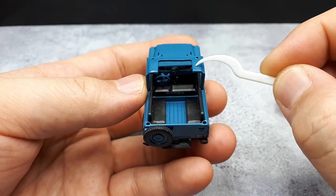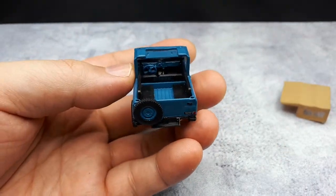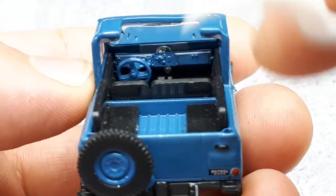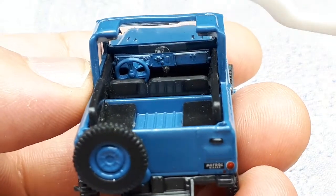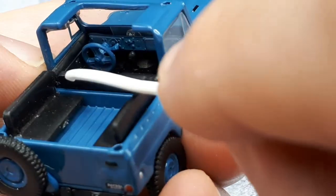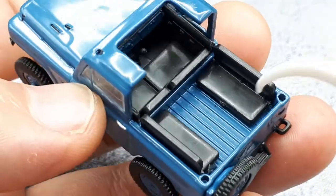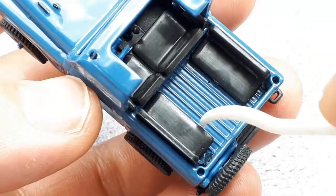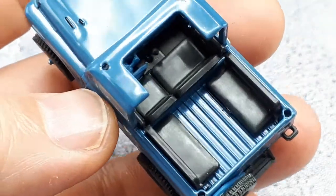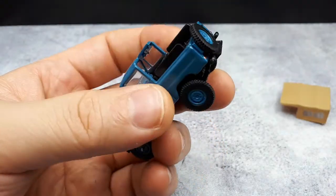There's a lot of detail going on with the dashboard — the steering wheel is in place and there are little switches and a cubby. Even the door has an interior panel with what looks like an armrest and a wind-down window handle. In the back there are two little bench seats with ribbed casting detail on the bed — pretty cool overall.